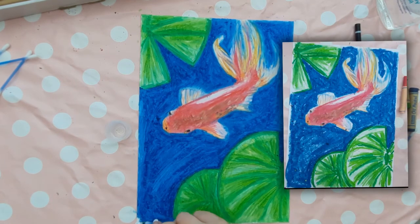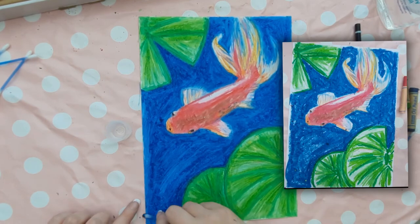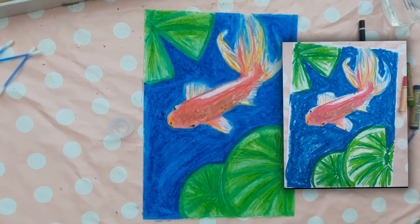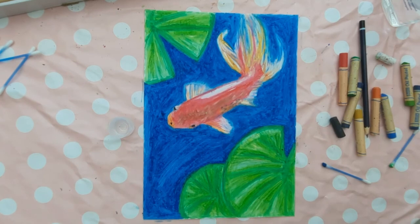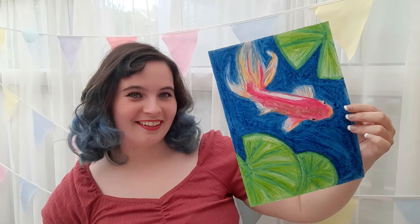Hopefully you can see the difference between using baby oil and not using baby oil — the kids love learning this technique. If you enjoyed this video, subscribe for more art lessons like this on a Monday and other art related content every other Thursday. See you next week for more art with Miss Burford!